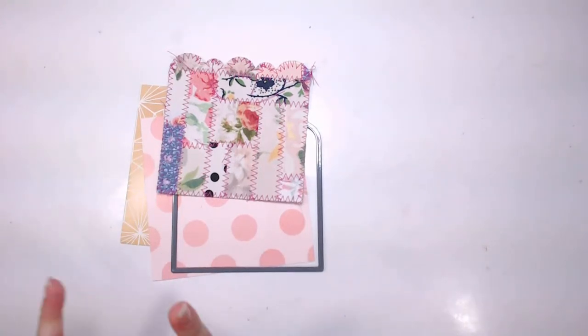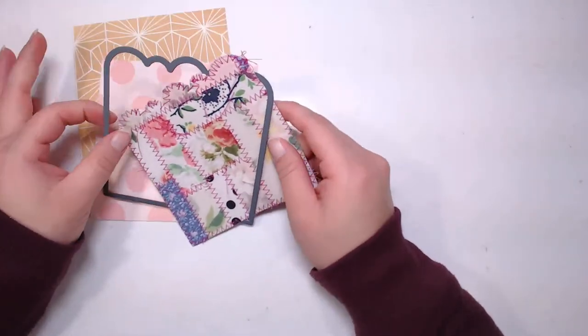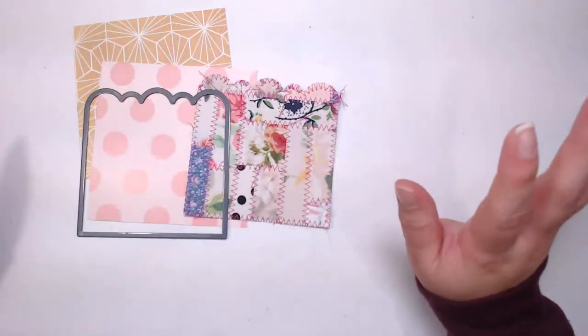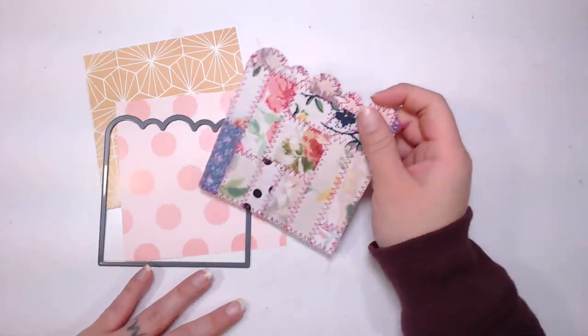What's up all you cool kids, this is Daisy Collins of TsunamiRose.net coming at you live from my craft room here in Las Vegas, Nevada, as I do Monday through Friday at 1pm Pacific Standard Time. Thank you guys so much for joining me. Today I am going to be making some junk journal pockets.